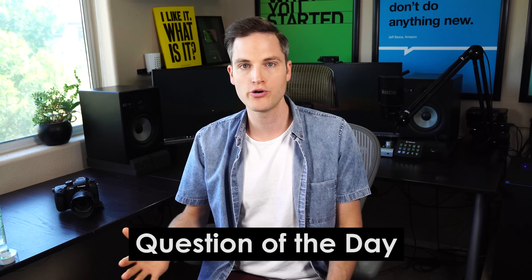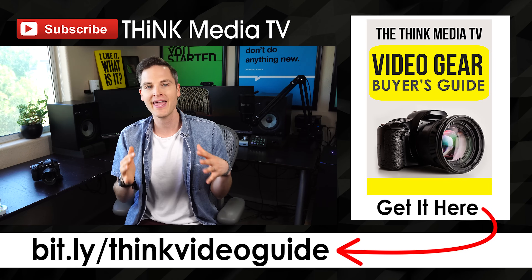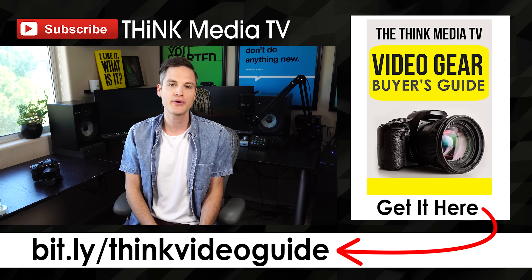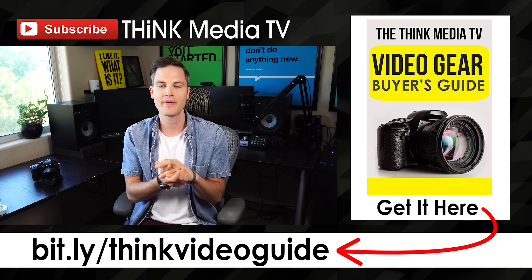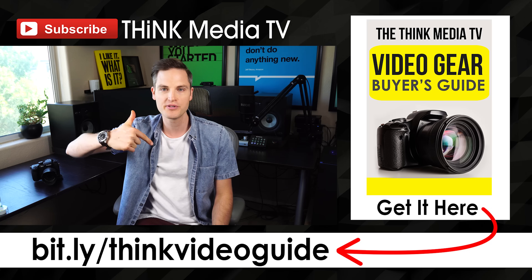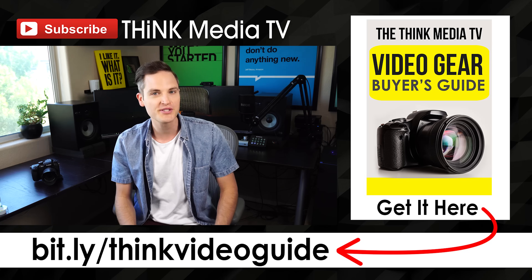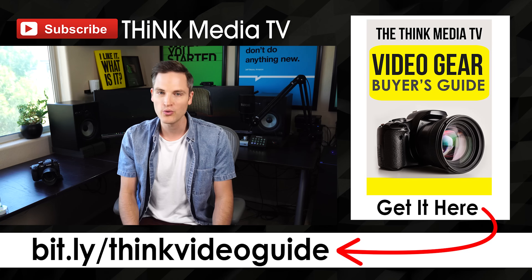That brings me to the question of the day: what are your tips for slow motion? What cameras do you like to use? What software do you like to use? What have you learned about getting really cool slow motion results? Let me know in the comment section below — some of the best tips and feedback come from you, the Think Media community. Thanks so much for checking out this video. Subscribe for more, hit the like button if you got value, and check out the free Think Media TV Video Gear Buyer's Guide linked in the description.